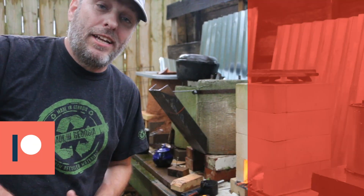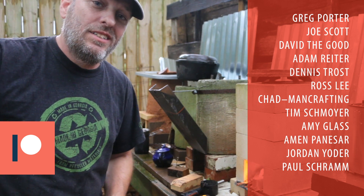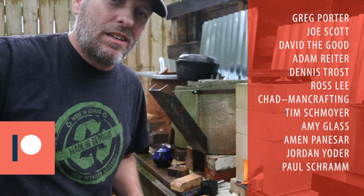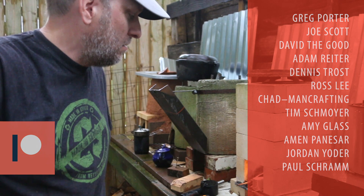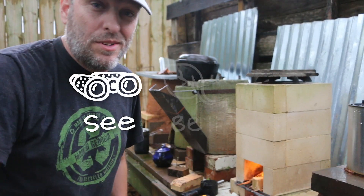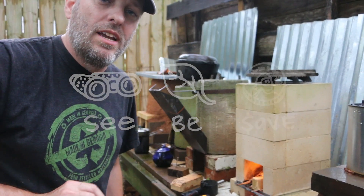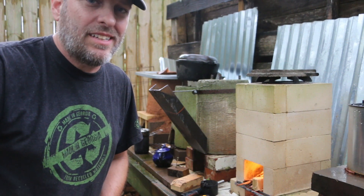As always, thank you to my patrons for helping make these videos possible. If you want to join me over on Patreon, click on the link in the description. There's extra content over there about the inner workings of my backyard and how all of these projects work together as a system. Our mission here at Green Shorts is to help you see green so you can be green, and save a little green by doing it yourself. Thanks so much for watching. Please like, share, and subscribe for a new Green Shorts DIY video almost every Saturday.